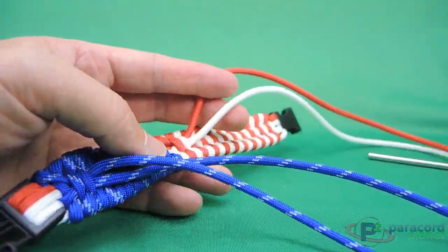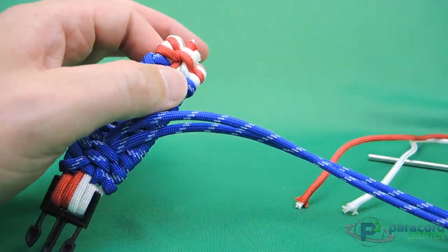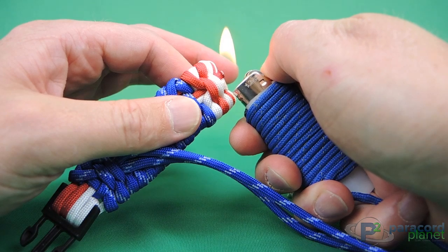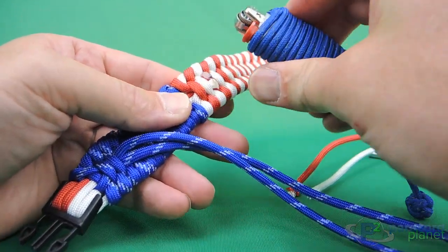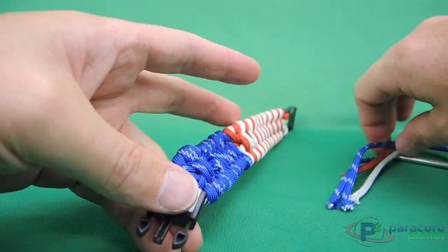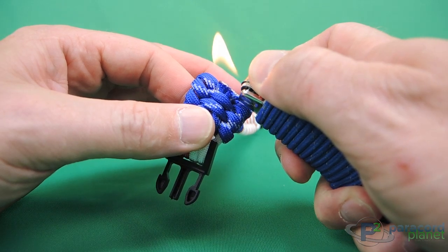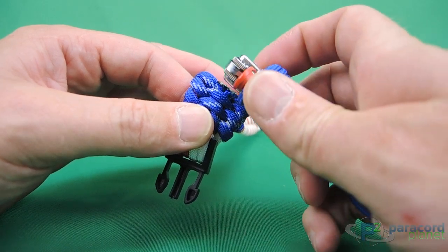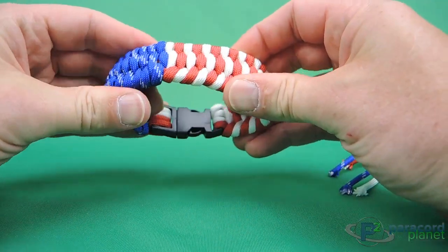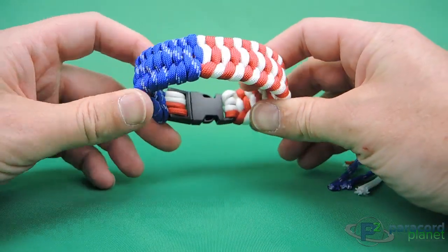Now for these, all you need to do is cut them and melt them, push them flat — and the same with the blue. And there is your 4th of July Extreme Weave Bracelet. Happy 4th of July everybody!